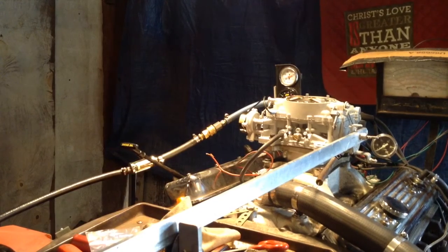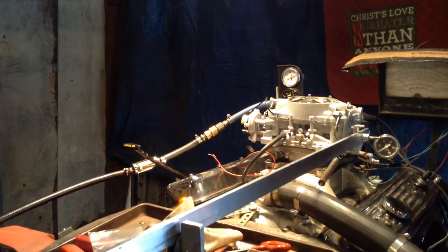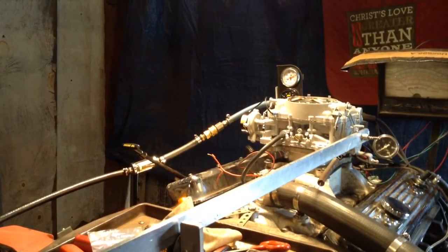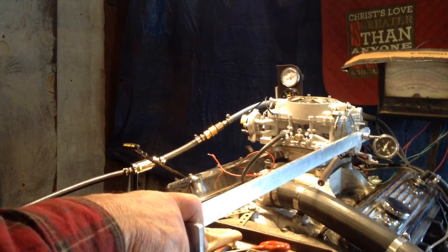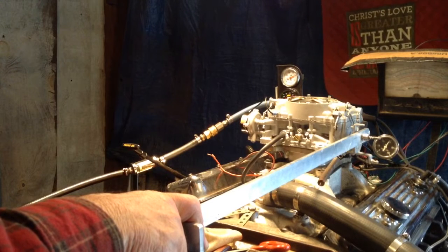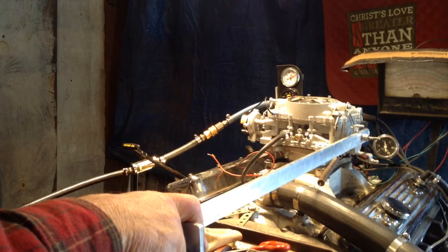I can turn it on then restart it. Oh, we're having more fun than we ought to. That was really a surprise to me about that — it's this crazy thing here at idle. It's idling at 250 or 300 RPM.